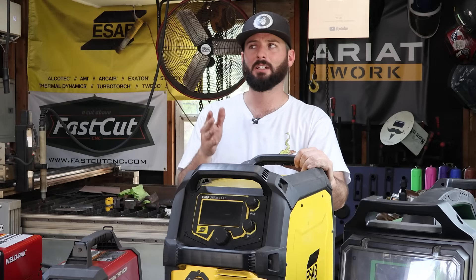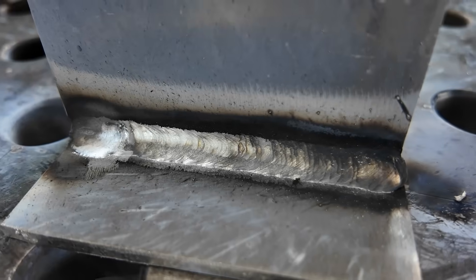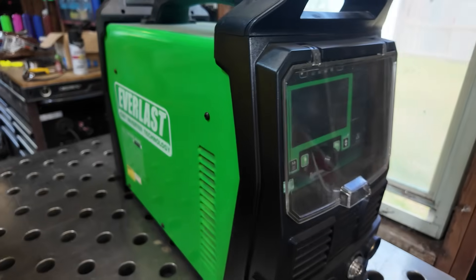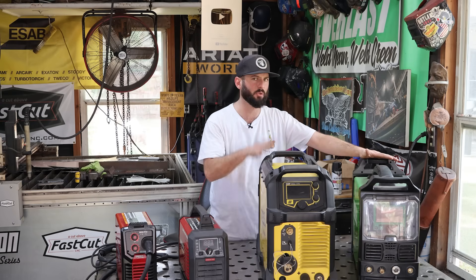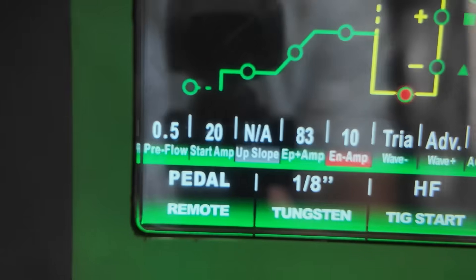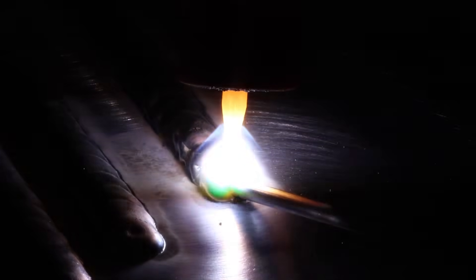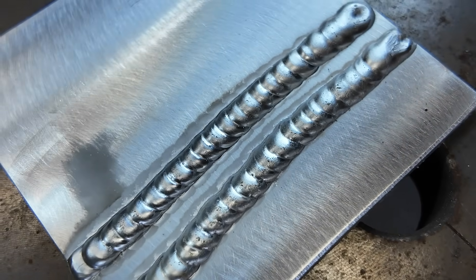A multi-process machine doesn't do AC aluminum, but it will spool gun aluminum, so you still have a way of getting things done. What I found with the multi-process machine is that while it's good at a lot of things, it's not great at anything — and that's where specialty machines come in. This TIG and stick machine is a lot like that multi-process machine but twice the price. Why? If you open up the AC TIG welding settings, you'll see so many different variables you can adjust to really fine-tune the machine.